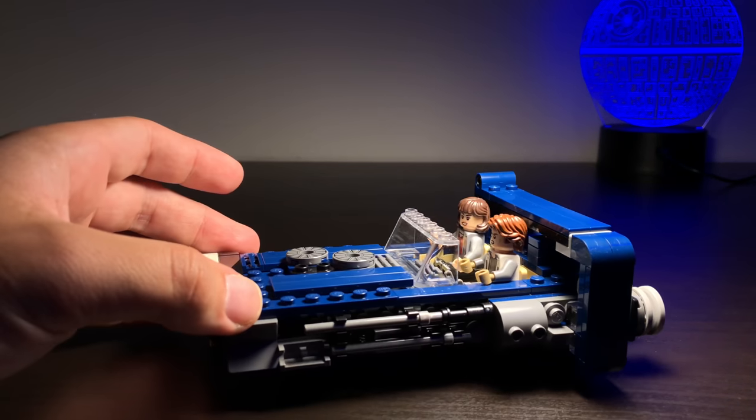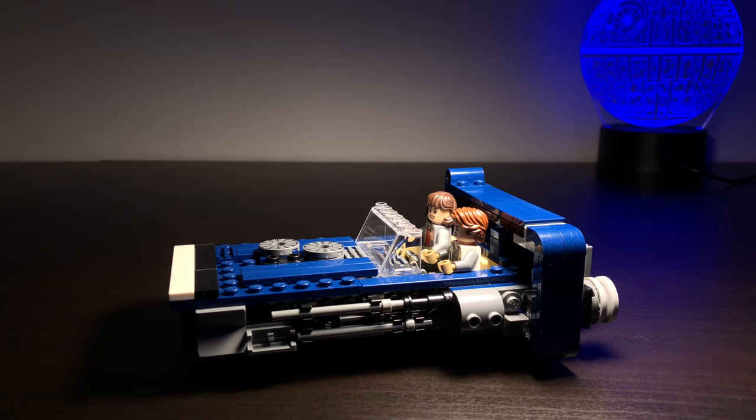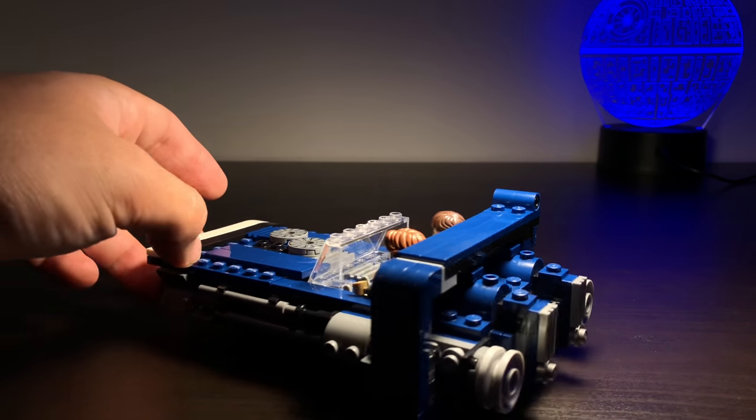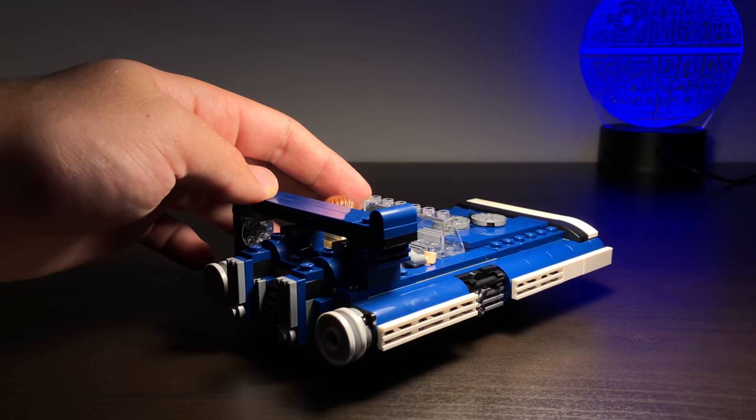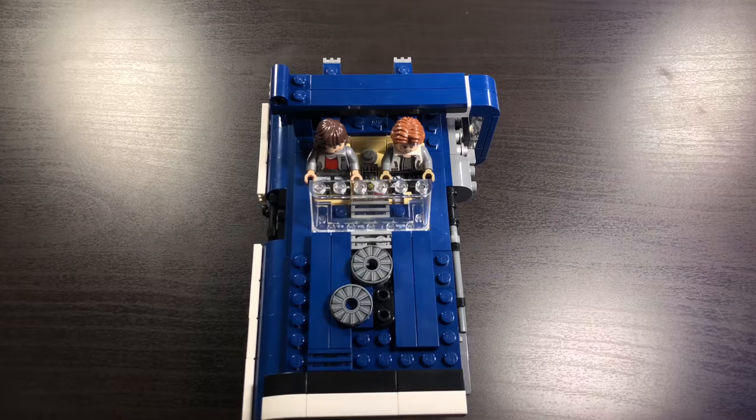It is also packed full of details and some plate features. Flipping it around to this side, you can see there is a lot of greebling on the side to make up some of that detail. I think it looks really good and overall the shaping of this speeder looks really cool. I think Lego did a really good job capturing the look of this speeder from the film.